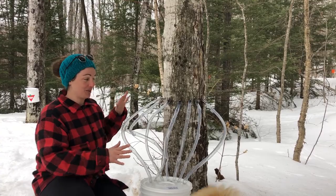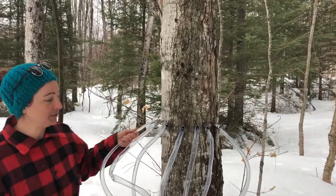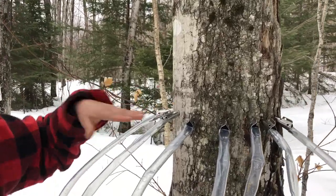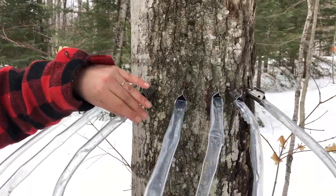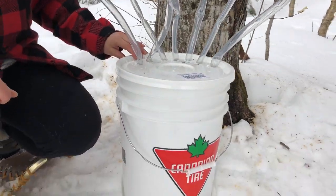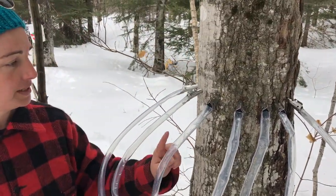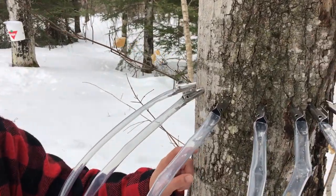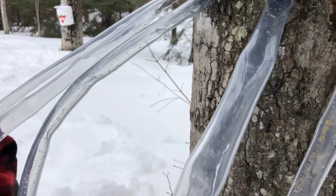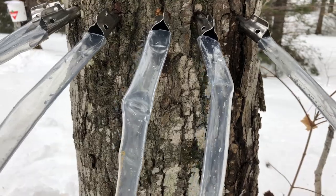That led us to this little contraption — this octopus of a tree, let's just call it. We have tubing that we put on our taps, the regular tap, and we bought a thicker tubing to fit over them and they're all feeding into one five-gallon bucket. As you can see they're already flowing, so this tree is still alive — on its last legs, but still alive — and we're going to see how much syrup we get out of just this one tree.